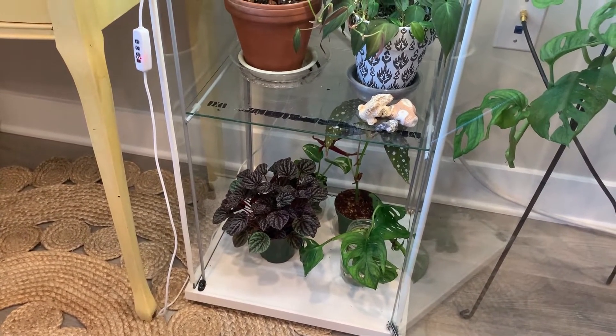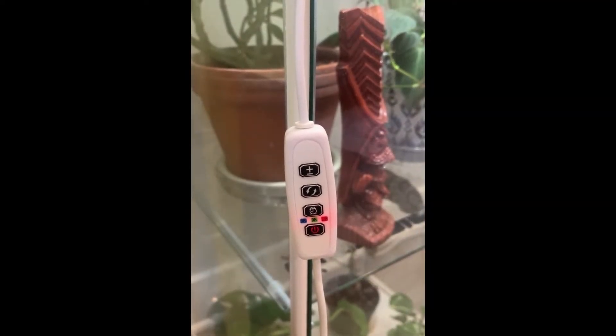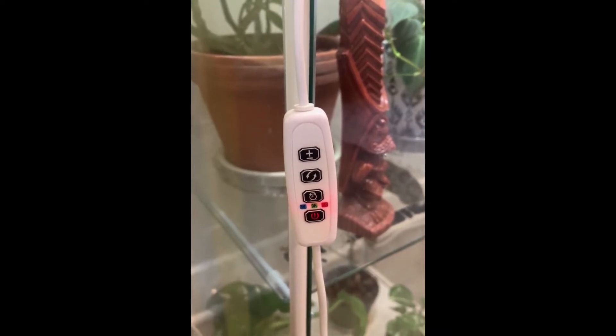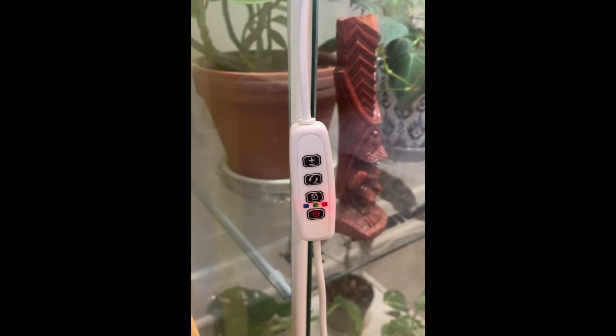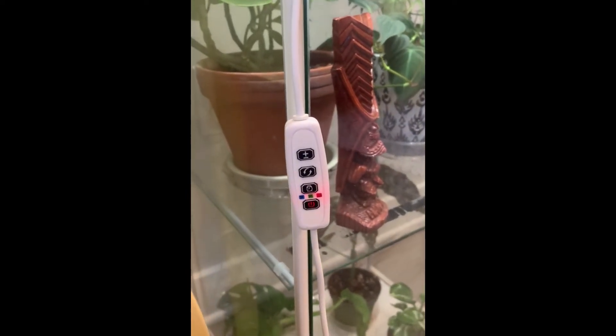These grow lights have an adjustable brightness and a timer, so I have them on a 12-hour setting. I don't even have to think about turning them on and off, and when I leave or go away for a few days I know my plants will be just fine. I really love these particular grow lights.